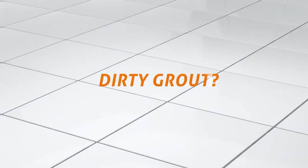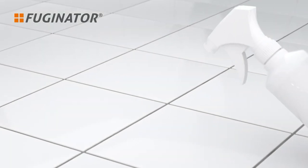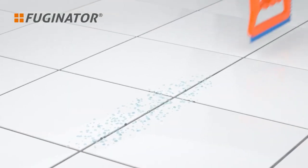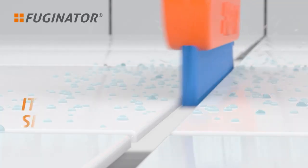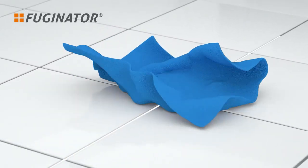Number 5: The Fuginator Grout Brush, available on Amazon for $12.95. The angled bristles on this brush will certainly get the job done if your grout requires a good scrub. About this item — Grout Cleaner: the Fuginator removes dirt, bacteria, and superficial mold from tile joints and seams.